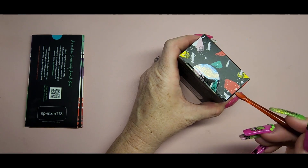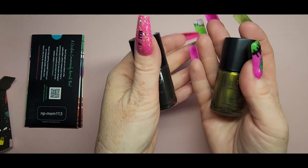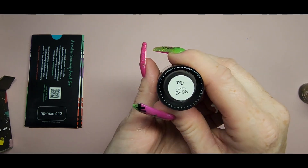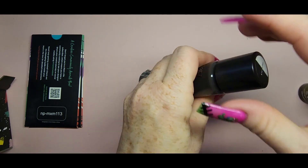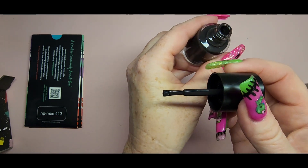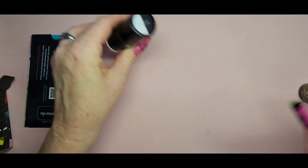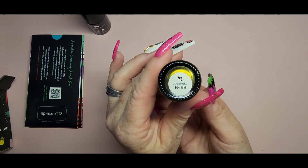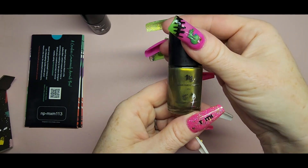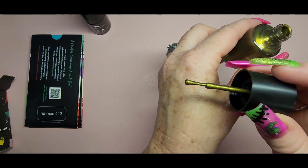Now these are the two polishes and they are just so beautiful, perfect for fall. This is Acorn — it's a very dark brown and it's just gorgeous, very very pretty color. And then we have Artichoke, which is this yellowish green with a dual chrome finish. It's so pretty — look at that shine!